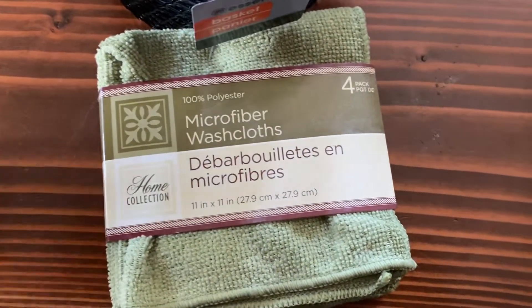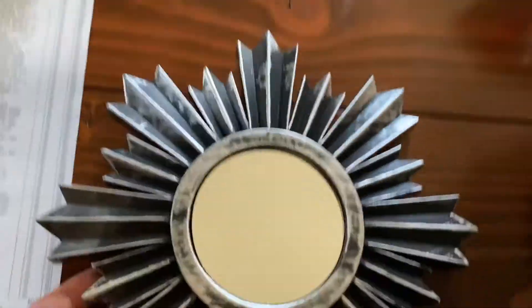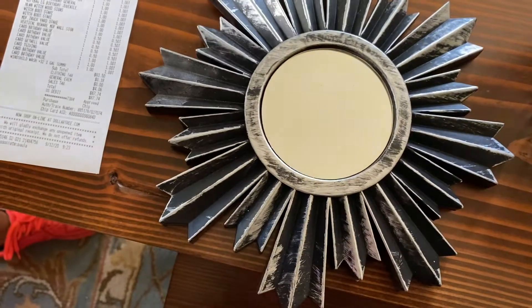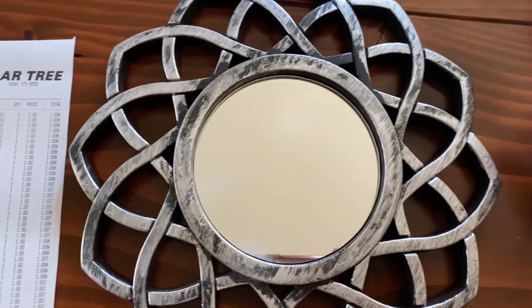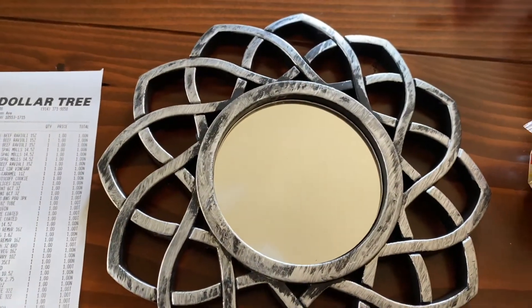These pretty mirrors — I mean they look gorgeous, they look like steel. But if you pick one up, it's light as a feather, there is nothing to it. If it's hanging on a wall, nobody's gonna know that. I just think they're really nice. We got two different styles, we're gonna play with it a little bit and see what happens. For a buck, give me a break!